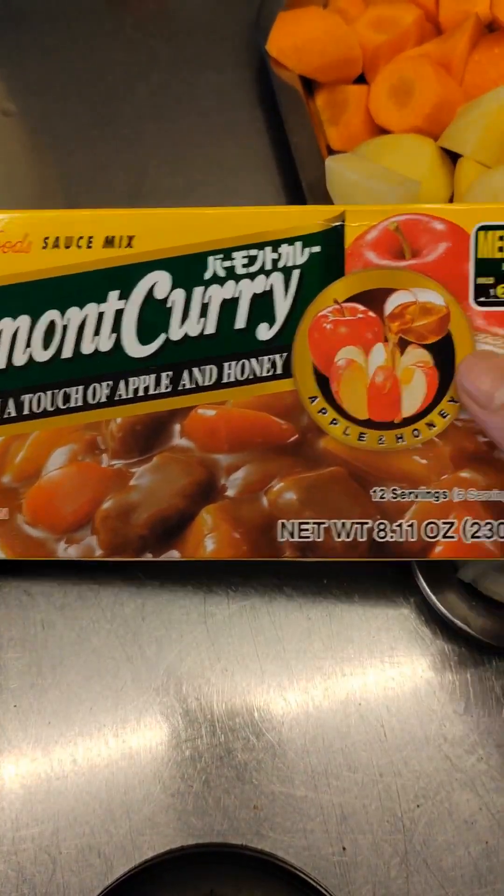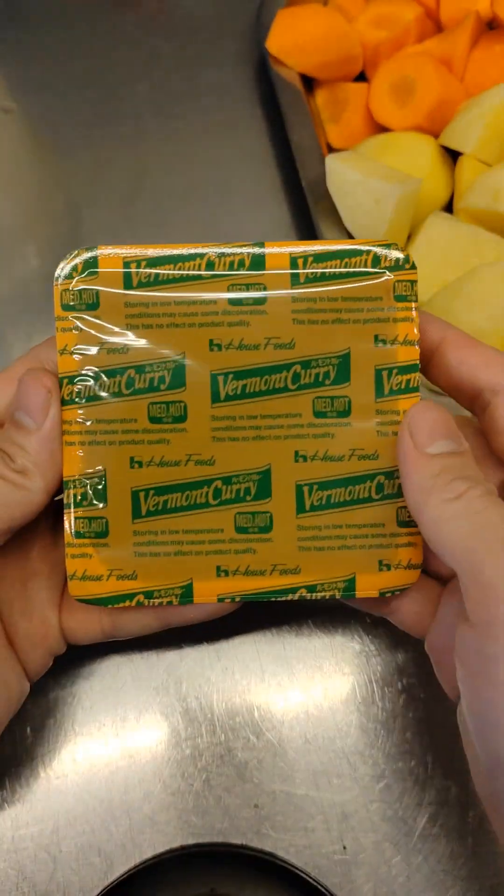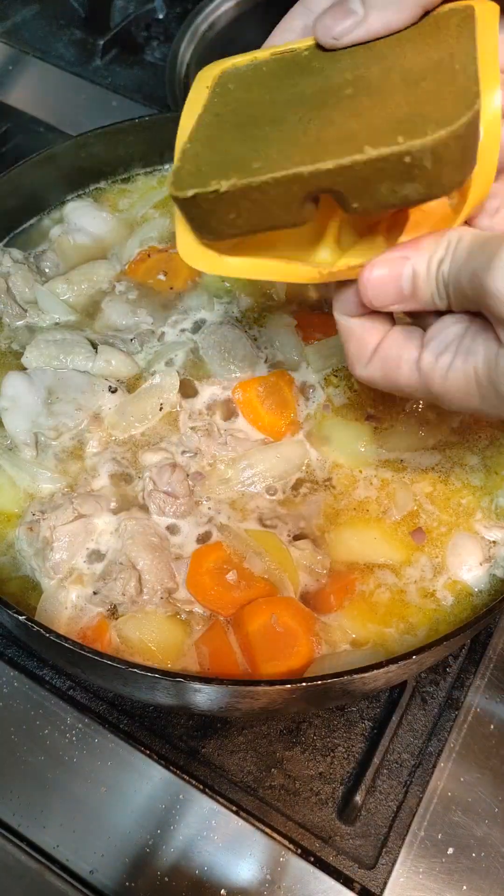I'll be using this brand of curry sauce mix — Vermont Curry — because this is the best that I've tried so far. I'm also only going to use half of it, which is six cubes, and that will feed six to seven people.